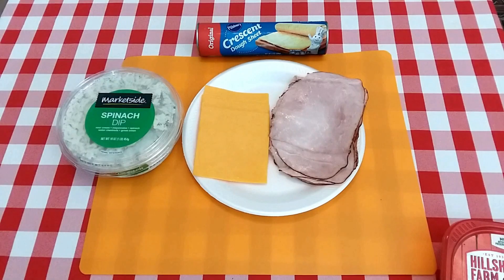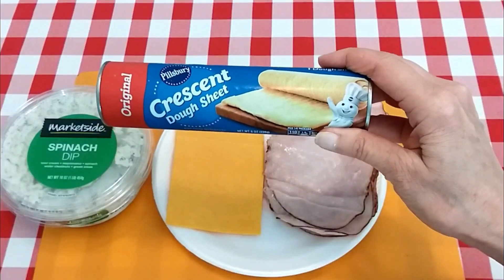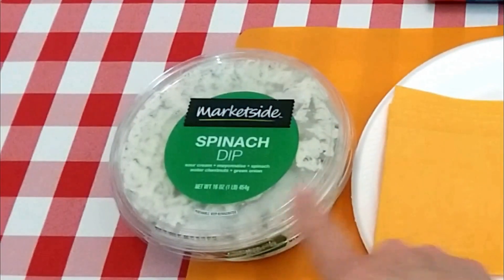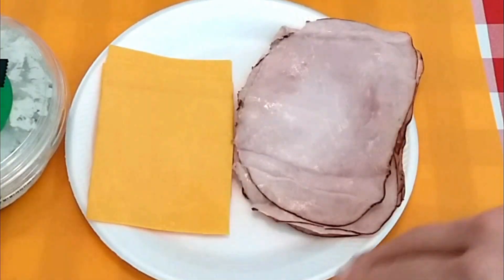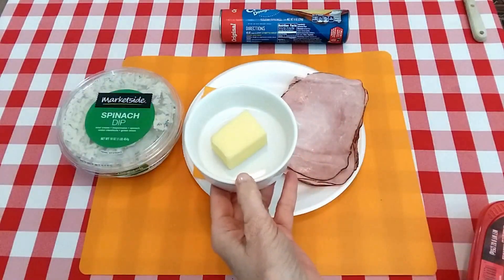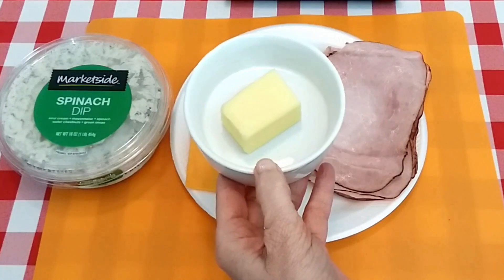I'm going to go over real quick on what I'm using today. I'm going to be using the crescent roll dough sheets — you can use the regular crescent rolls if you'd rather, just make sure you pinch those seams up good if you do. I have some spinach dip, some slices of cheddar cheese — you can use shredded and any kind of cheese you'd like. I have some black coarse ham, and I have three tablespoons of butter that I'm going to pop in the microwave and add a few things to.